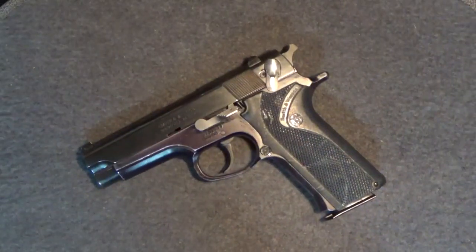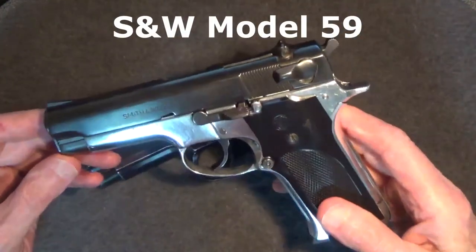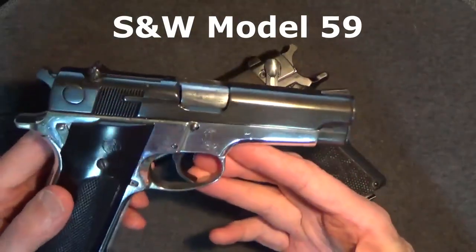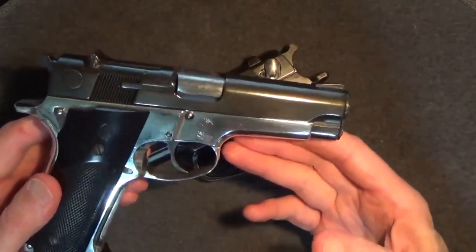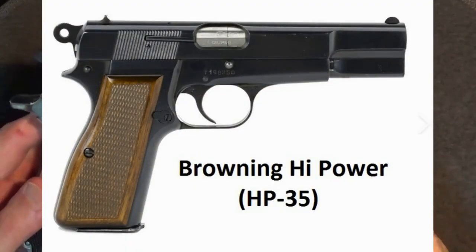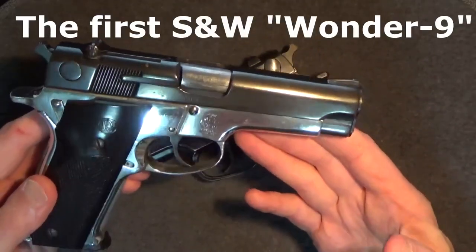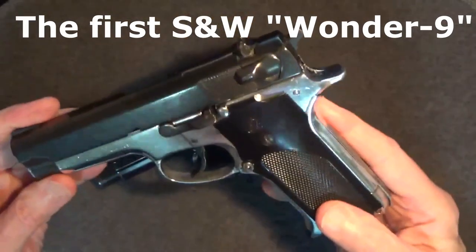Smith & Wesson followed up in 1972 with the release of their double-stacked 9mm 13-round Model 59. Here's an example — note that the 59s would have actually had a blued frame. At the time, the only double-stacked pistol was the single-action Browning Hi-Power. With the Model 59, Smith & Wesson ushered in a new generation of the wonder nines — highly popular pistols with law enforcement and the consumer market.